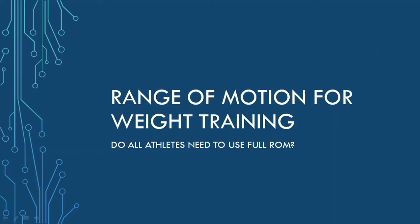Hi everyone, Peter here from Movement and Performance, and in this presentation we're going to be talking about range of motion for weight training. And we're going to be talking about: do all athletes actually need to use full range of motion during their weight training?